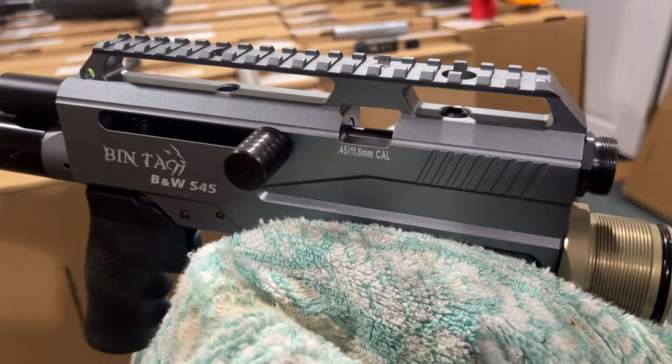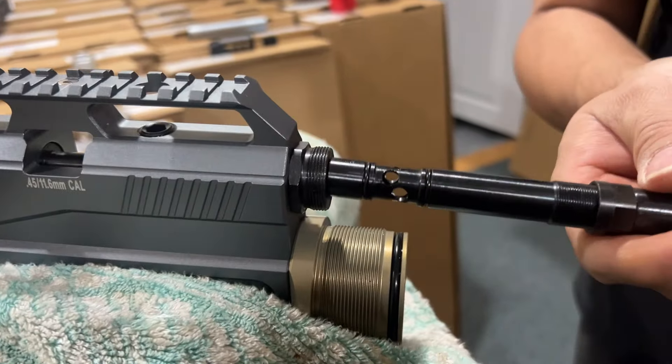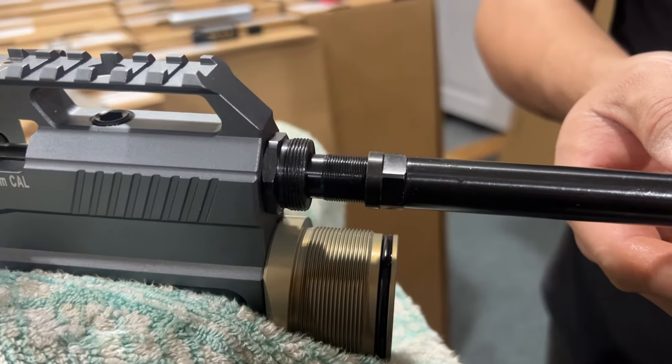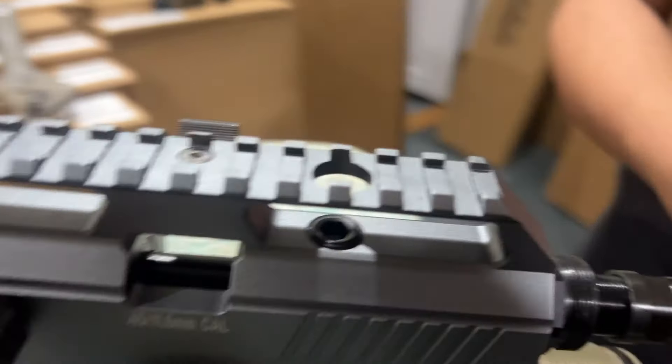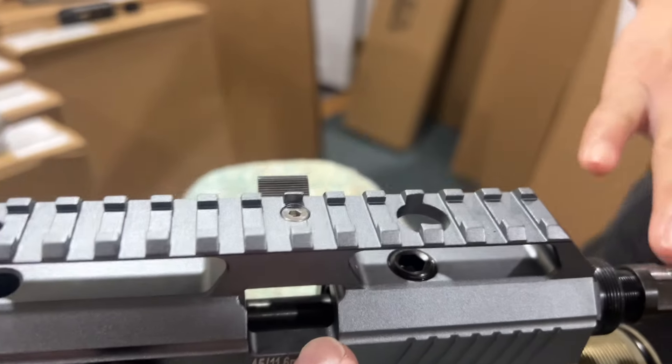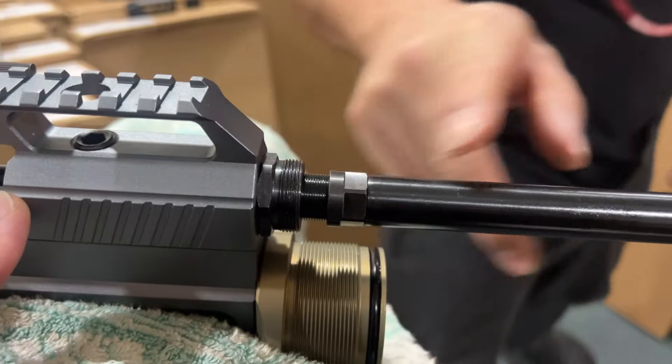Now this is the most important part. Thread the barrel in just a little bit, because you need to adjust the distance. Screw it in only a little at first — you will need to use the magazine to set the final position.